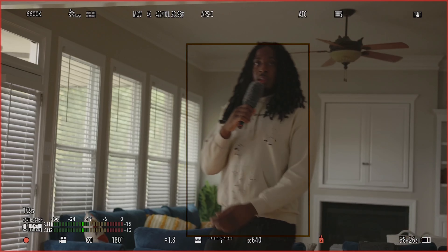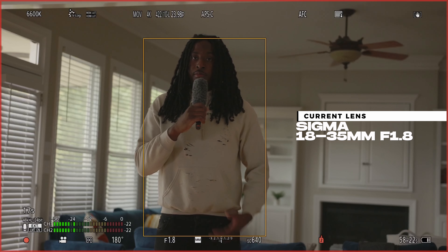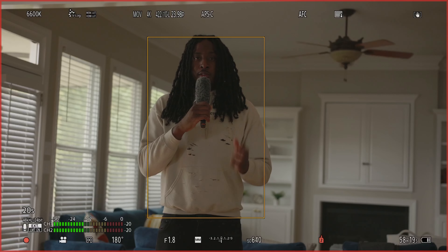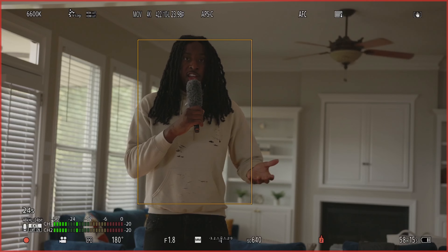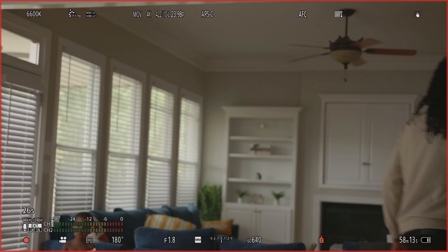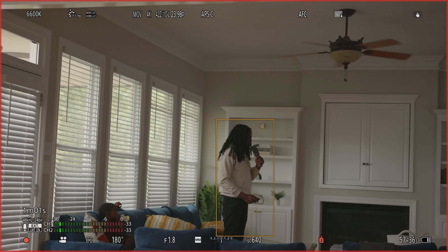We got the 18-35 on right now and I'm literally just walking around my living room — if I'm not mistaken that's at 35mm as we speak. Y'all can literally see that it still tracks me inside too.